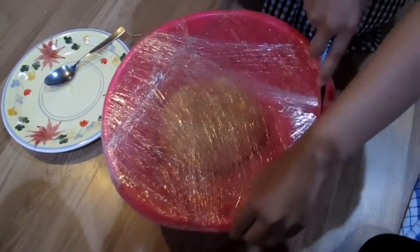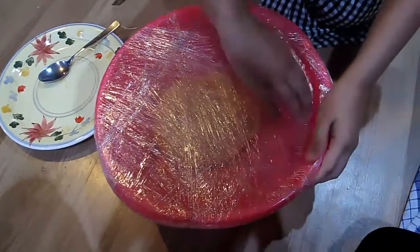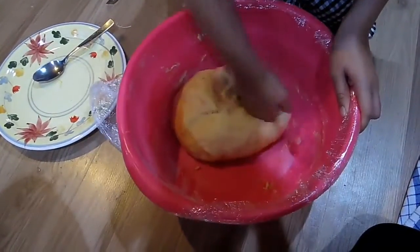After 30 minutes, open the plastic wrap and punch to flatten the dough.